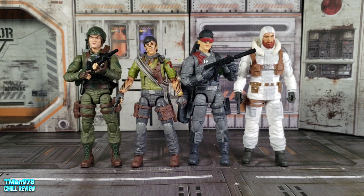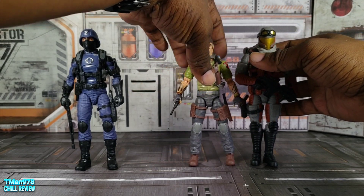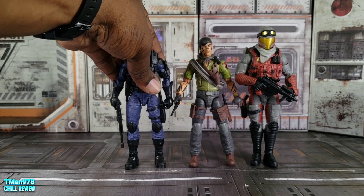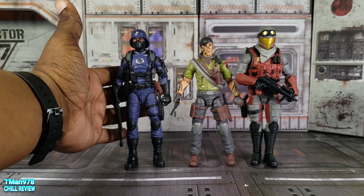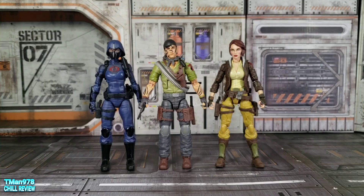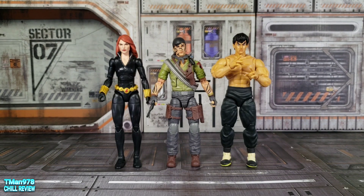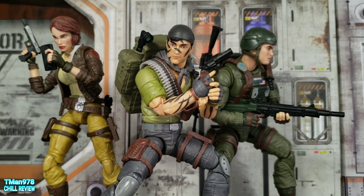Here he is next to Grant, Low Light, and Snow Job — as you can see, Tunnel Rat is the shortest of those and Snow Job is the tallest. Here he is next to a Cobra Officer and Viper, and then two female characters and two figures from outside the GI Joe line.